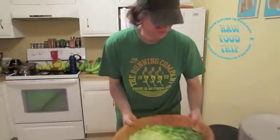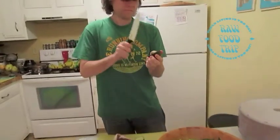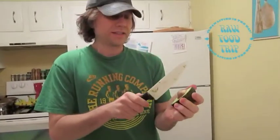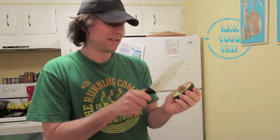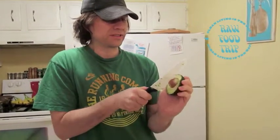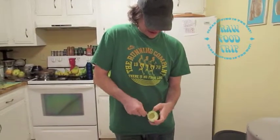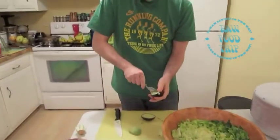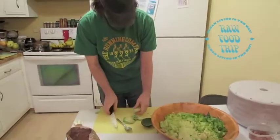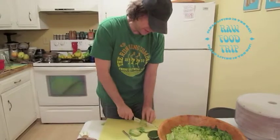Next step: avocado. Doesn't feel that gushy though, it feels kind of firm. You just take the knife and try to get it in the center. And then it's supposed to be able to turn it like that. And then I got a spoon. This stuff is so firm. I'm going to chop it up before I massage it in, just because it's firm.